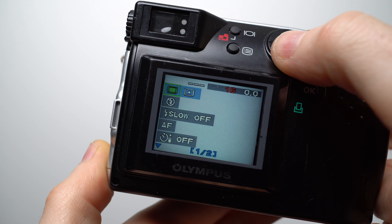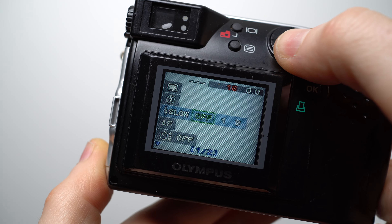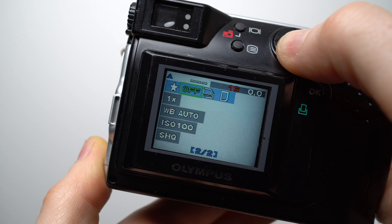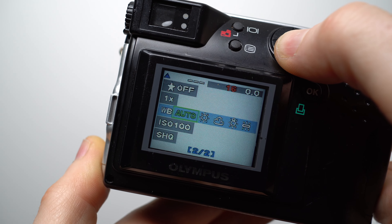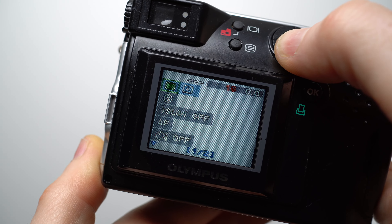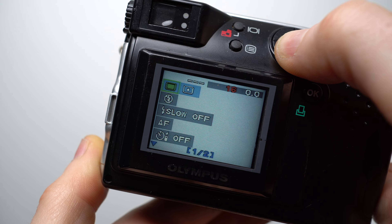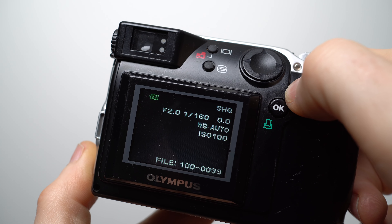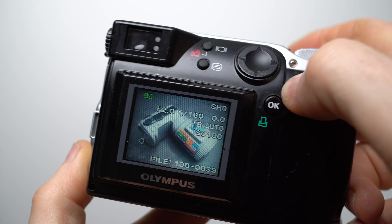The screen was also where you'd navigate the two main menu systems. During PAS mode you could adjust the metering, flash and synchronization modes, select between autofocus or three preset distances, set the self timer, adjust the digital zoom, choose auto white balance or four presets, and select between three ISO sensitivities or three image quality settings. During playback you could choose whether to display the settings or not, though it could take several seconds to load each image depending on photo quality and card speed.